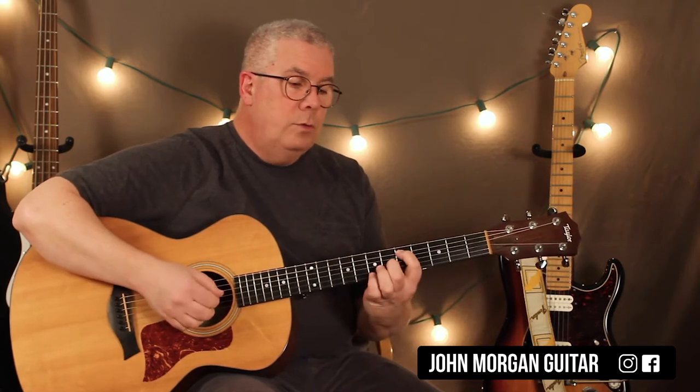First thing she does is she mutes the strings and she just counts off for the band. One, two, three, four, and then we got into it.